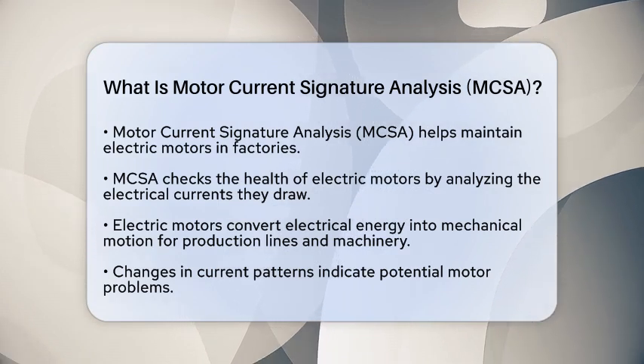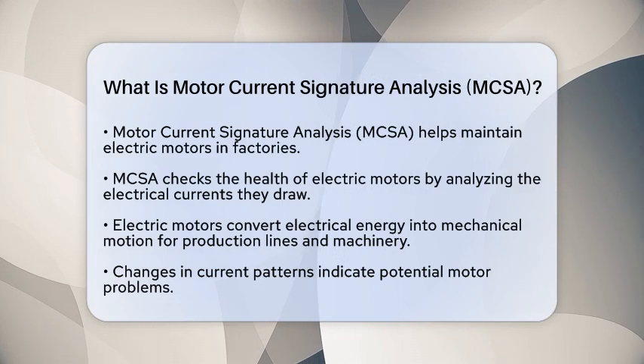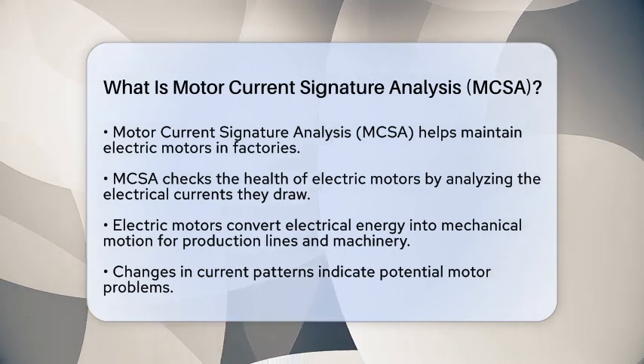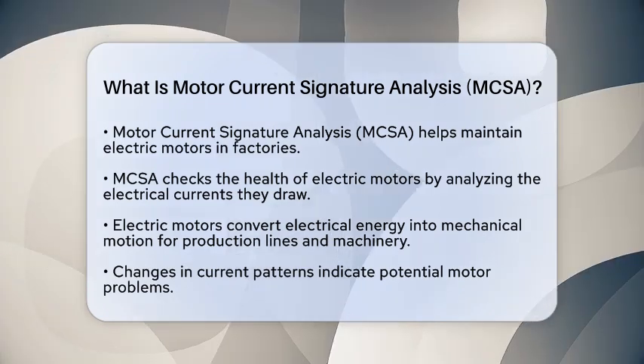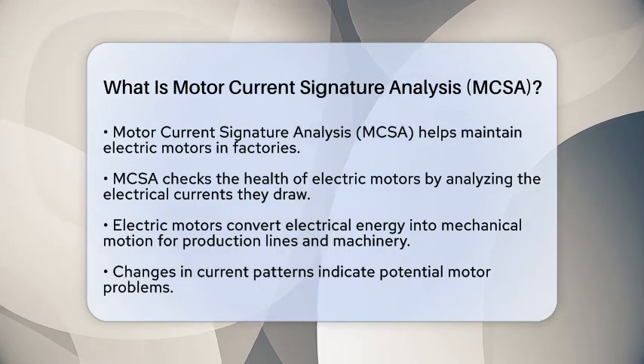This method is all about checking the health of electric motors by examining the electrical currents they draw while they operate. In manufacturing and automation, electric motors are essential for running production lines and machinery. To grasp how motor current signature analysis works, let's break it down.